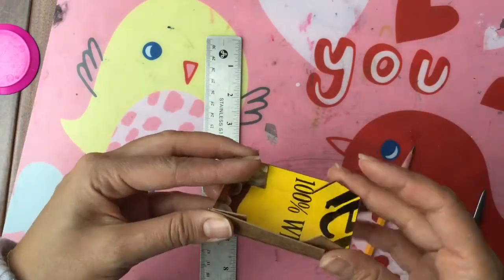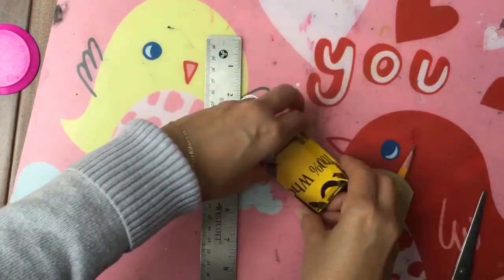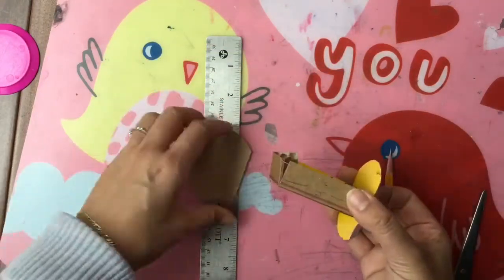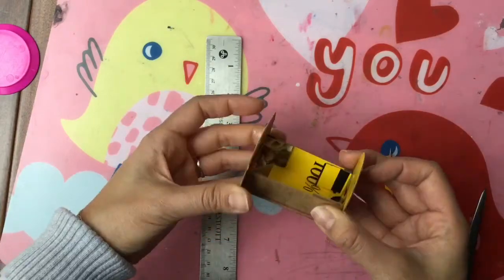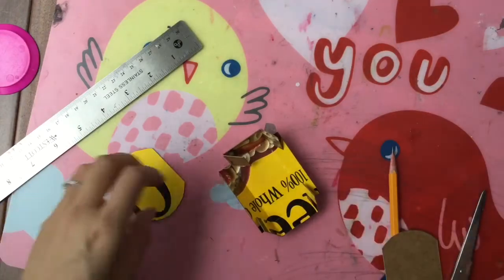Now we can fold it in and we have this little box — isn't that cute! So now we have our two pieces and our box, and we need to put it together and cover it up so that it looks nice and new, so it doesn't look like a Cheerios box.